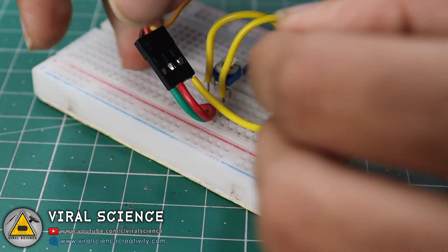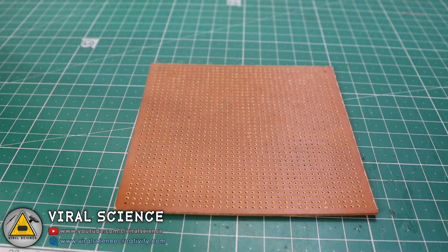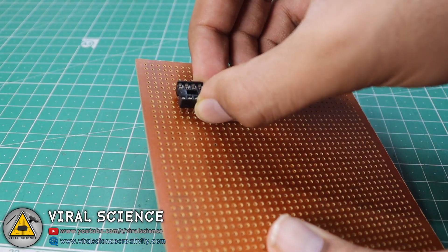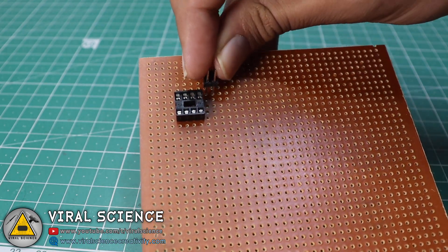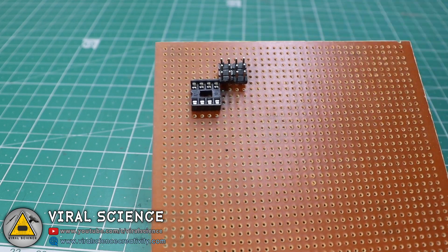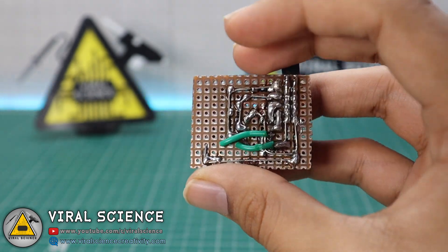Now to avoid all these wiring connections, I am using a PCB board. I am soldering all the components on this zero PCB board to make it more compact. After soldering, this is how our PCB looks — isn't it very compact to use?